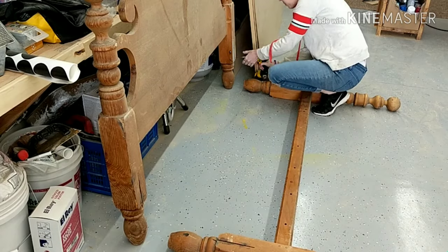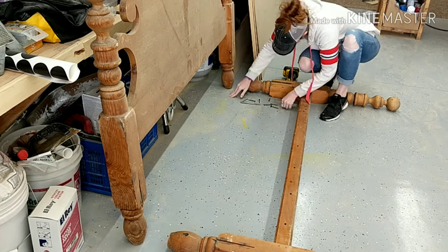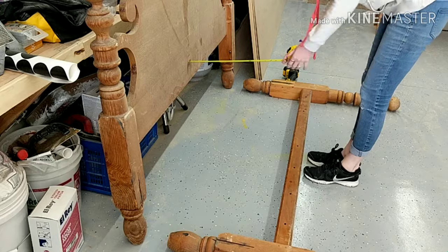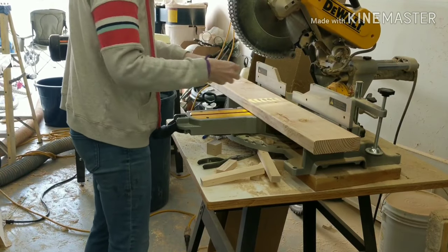I started by taking out all the hardware that was already attached to the headboard, and then using my tape measure I measured the approximate width that I wanted my bench to be, so that it would be comfortable to sit on and big enough. That width ended up being 22 inches from the back of the headboard to the edge of the footboard.